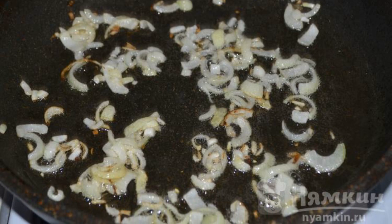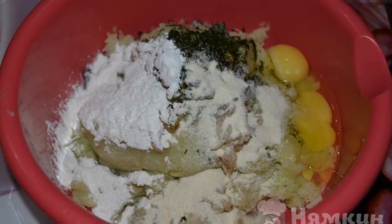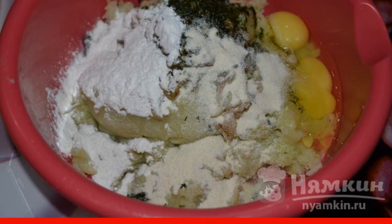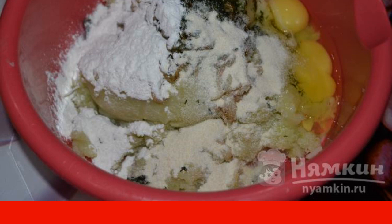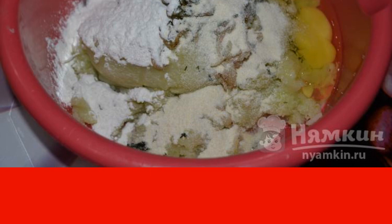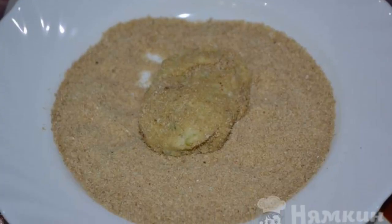Fry the onion until golden brown. In a bowl with the cabbage mass, add the fried onions, chopped herbs, eggs, flour, and semolina. Add salt and spices, then mix everything well until completely homogeneous.